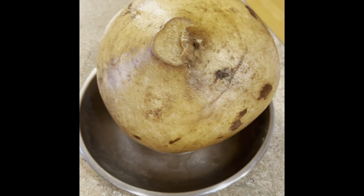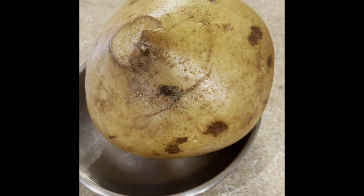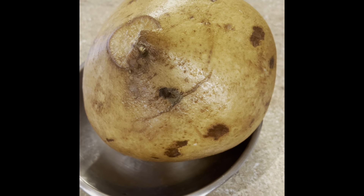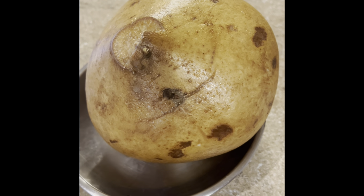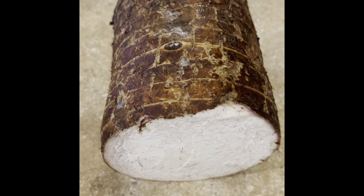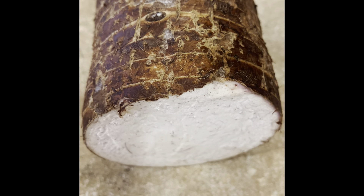This is called jicama — it has a crunchy, sweet taste. Some people put it in salad. If you don't have jicama, you can use canned water chestnuts and just chop them up. This here is taro, another ingredient I use for my Vietnamese spring rolls — it gives a really nice silky texture.